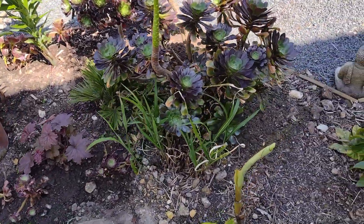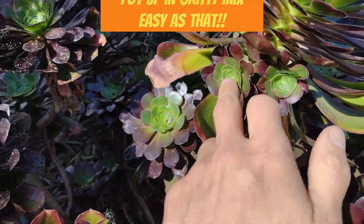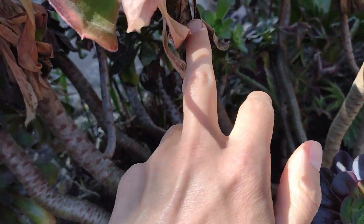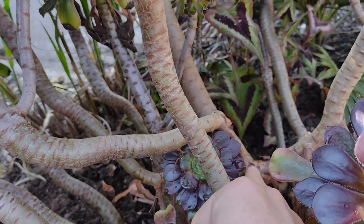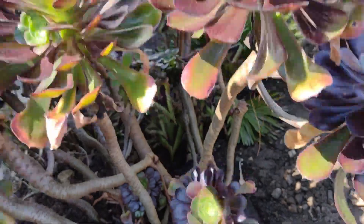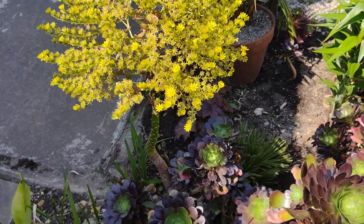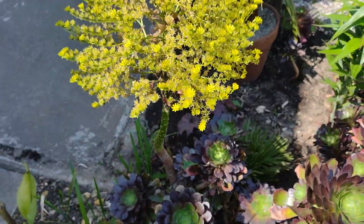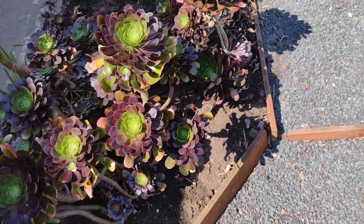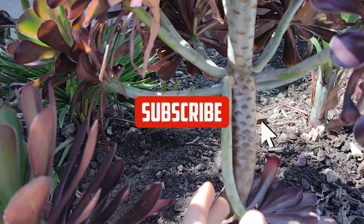Propagation is really easy. Any of these little rosettes that you see, you can just cut them off and pot them up, or at this time of year just plant them straight in the ground. You can also take one of these long stems off — they do have little roots that come off — and when you put these in they'll root up pretty quick. I could get loads of plants off this one. This is the one that's flowered, so I'm not sure if this will die or just that part — I'll have to wait and see. If it starts to die, I will take loads of cuttings off it.